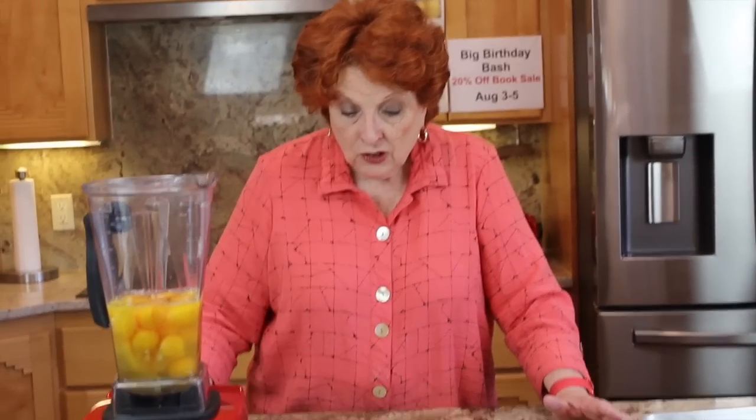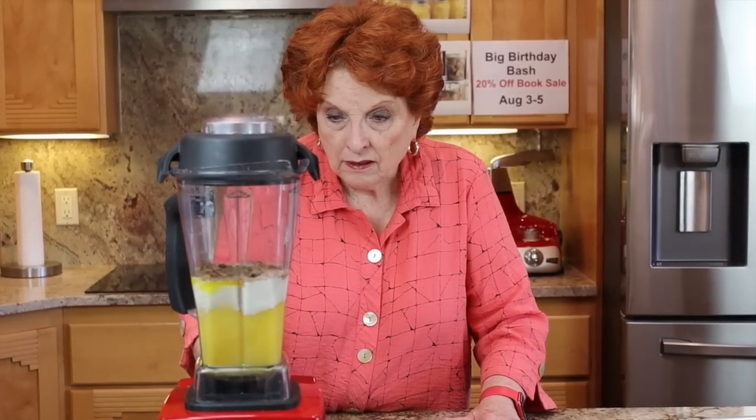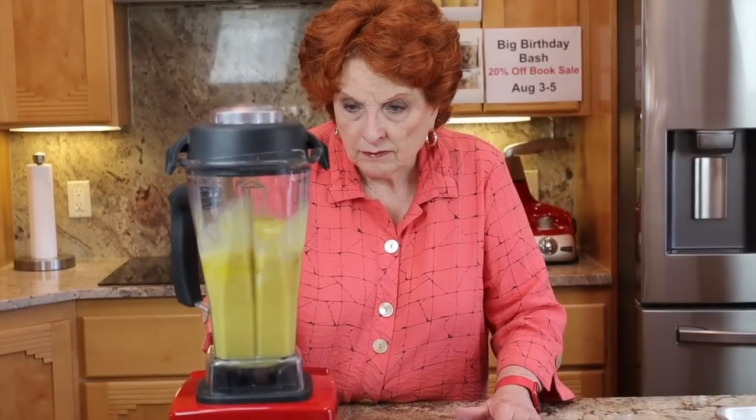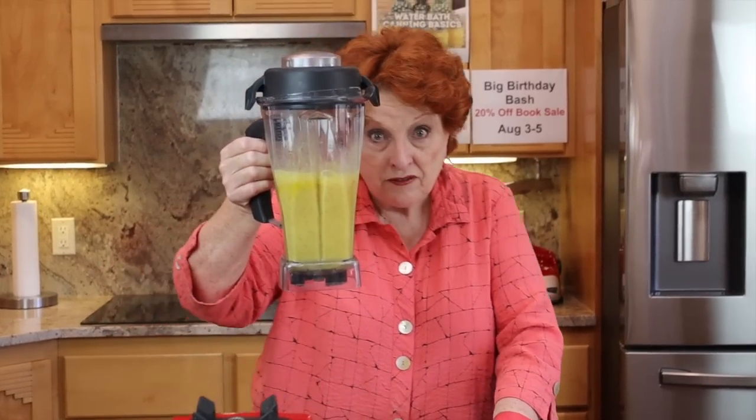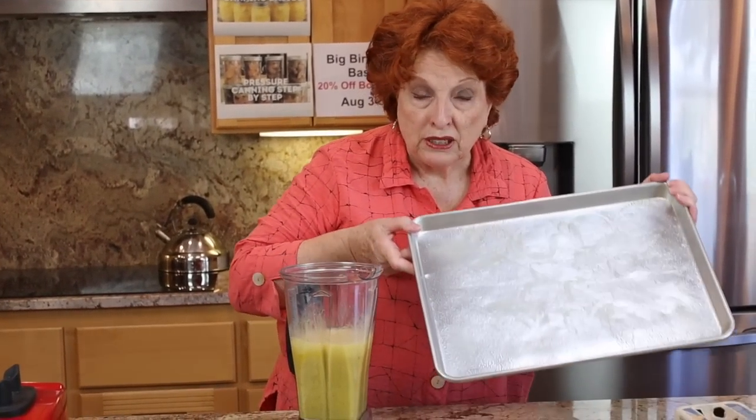There are 18 eggs right here. I'm going to add a half a cup of whole milk, then add the spices: one teaspoon of salt, one teaspoon of pepper, two teaspoons of chili powder, and a half a teaspoon of cumin. I'll put the lid on and then we are going to gently blend it.